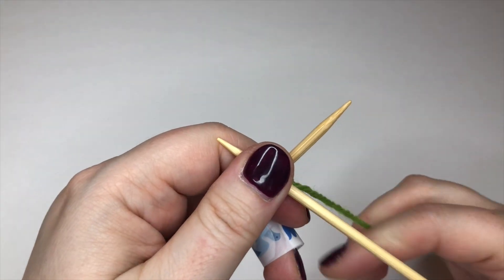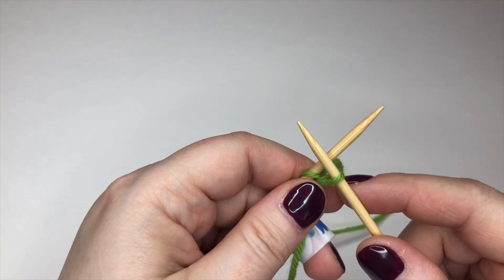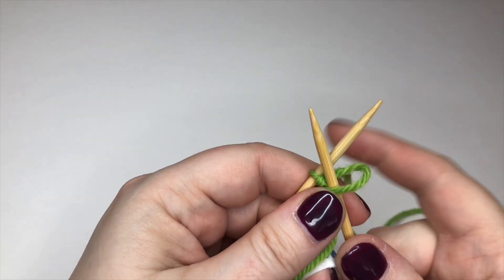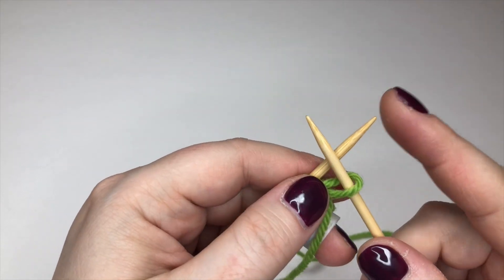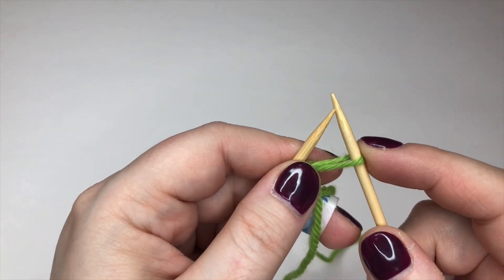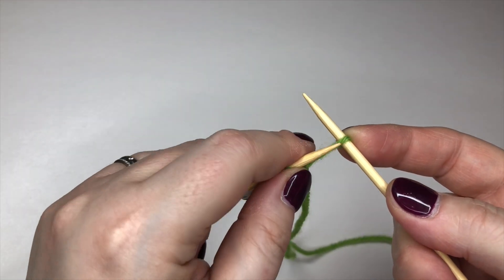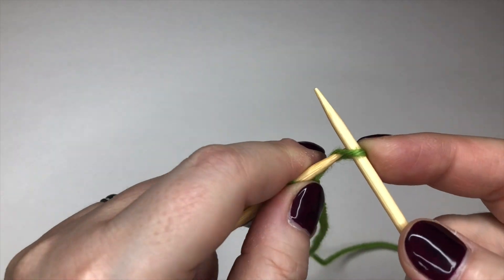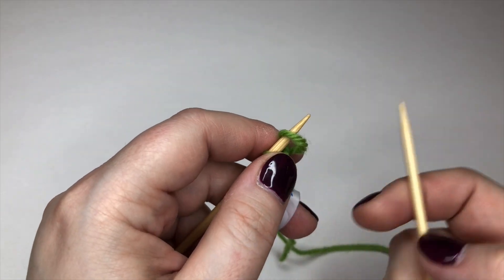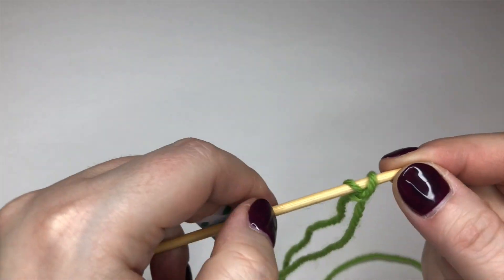This is absolutely normal so far, as if you were knitting a stitch, but it stops being what you're used to here. Pull that loop out a little bit because you want to have a little bit of play with it, and then give it a little twist so that you can get your left needle behind it and through into that loop. When I take my needle out and give it a pull, we've got two stitches on the needle.